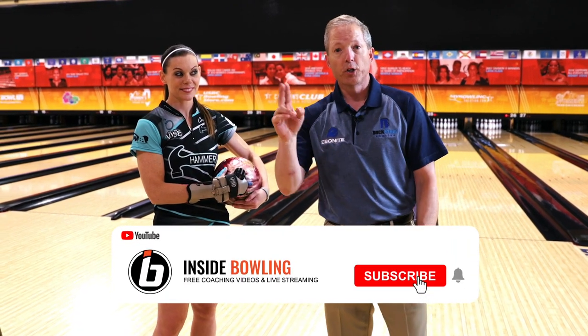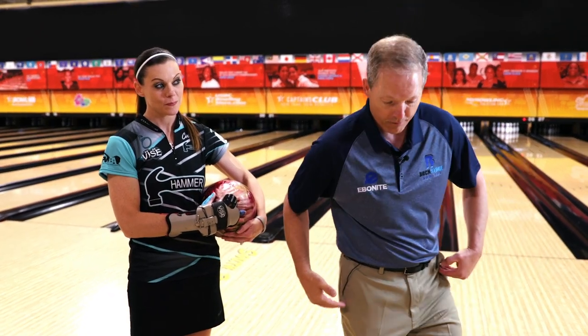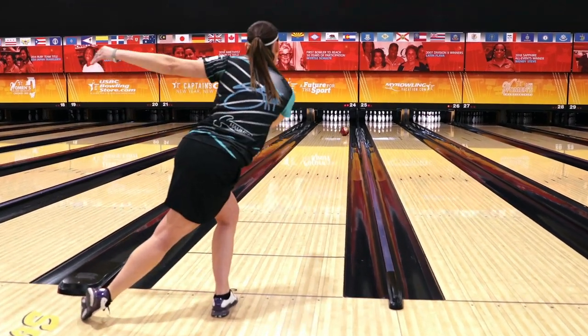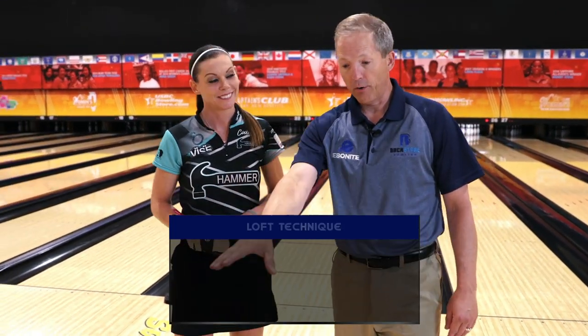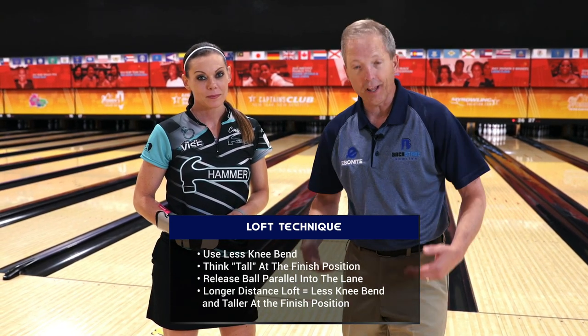Shannon's going to show you a three-step drill. She's going to work on her bottom half — less knee bend, be taller — think tall — and try to get the ball over the first tape line. You notice how Shannon was much higher up than her first full shot when she went high. That's what you have to work on: less flex.